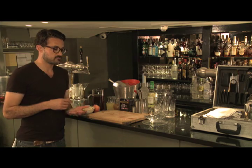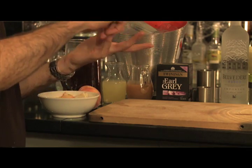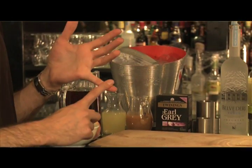The word punch is the Hindi word for five, and it refers to the five ingredients: spirit, citrus, sugar, spices, and tea. So that's the theory.